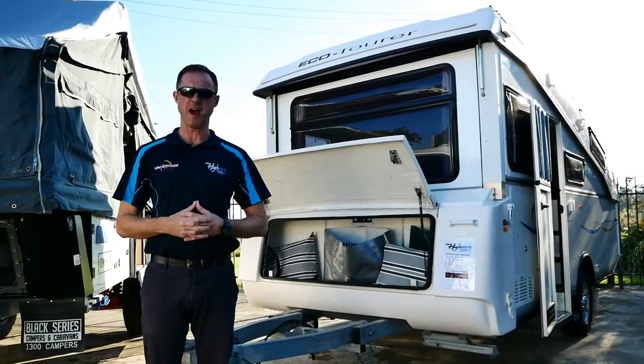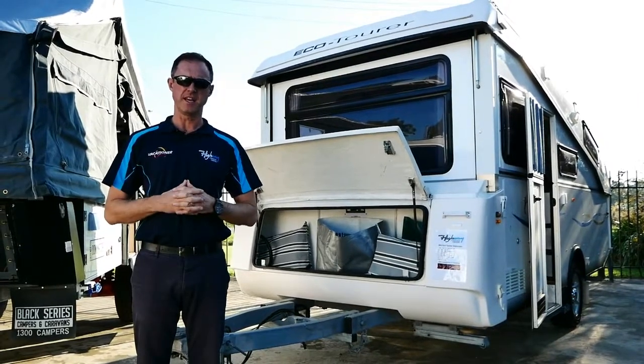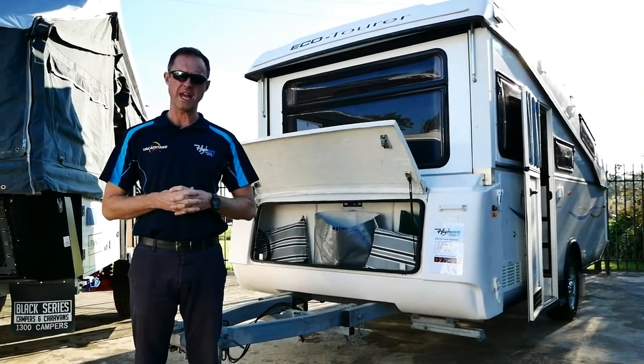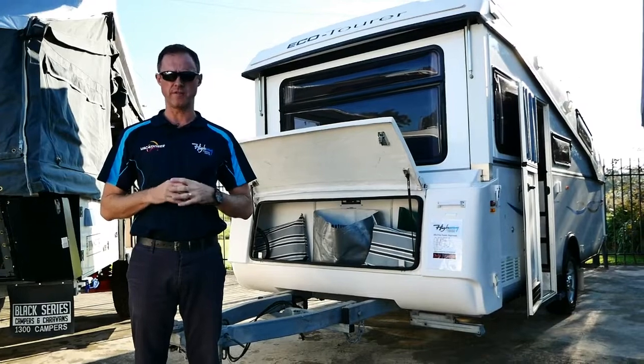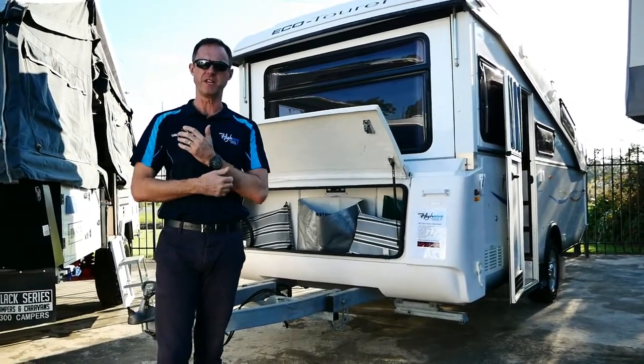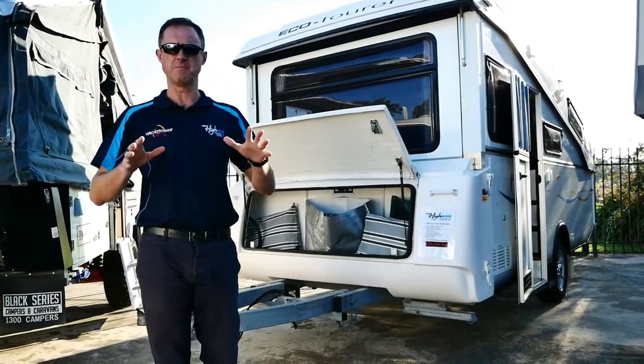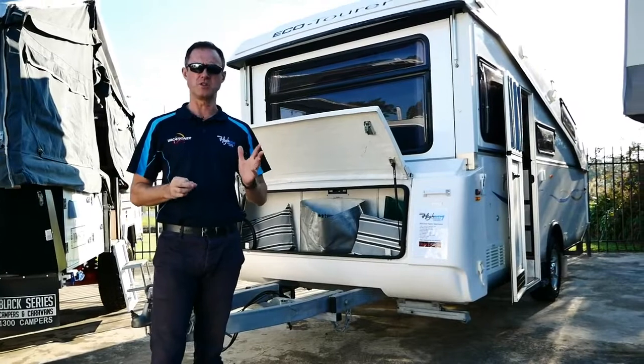G'day guys, my name's Andy. I'm from Highway Caravan Centre located here 60 kilometres south-east of Melbourne in Narnargoon. We're here to do a quick walk-around video for one of our stock vans today that was recently traded. If you're looking for the convenience of a lower height van, then maybe this one is perfectly suited to you.